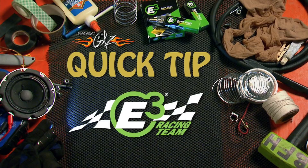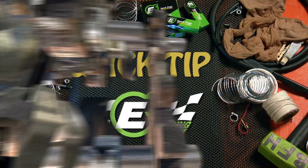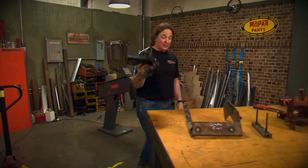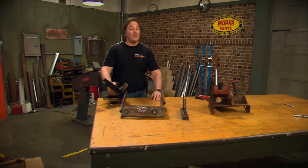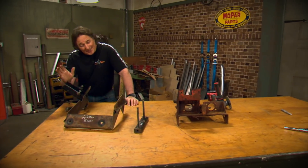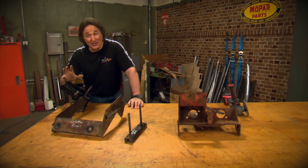Quick tip brought to you by E3 spark plugs, born to burn. When you're working on a project, whether it be a restoration or a custom deal, invariably you're going to end up with a bunch of brackets and hardware that need to be cleaned up and painted. Since this isn't near as fun as building an engine or suspension,